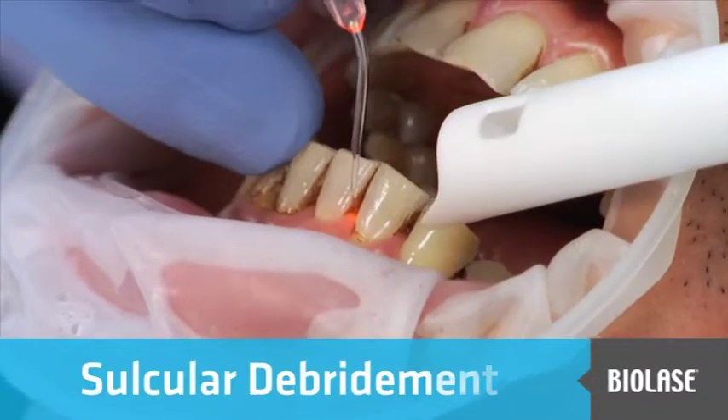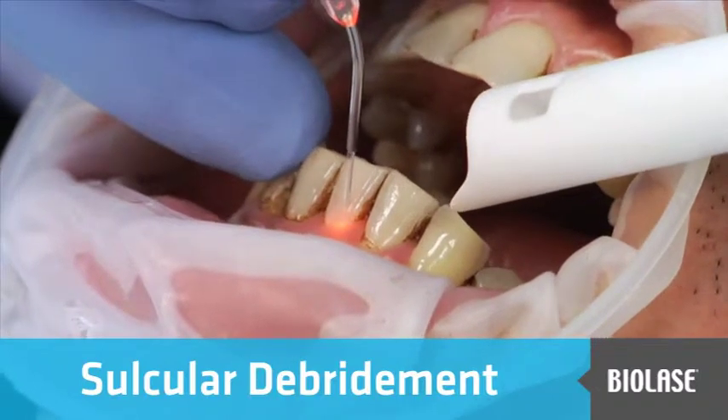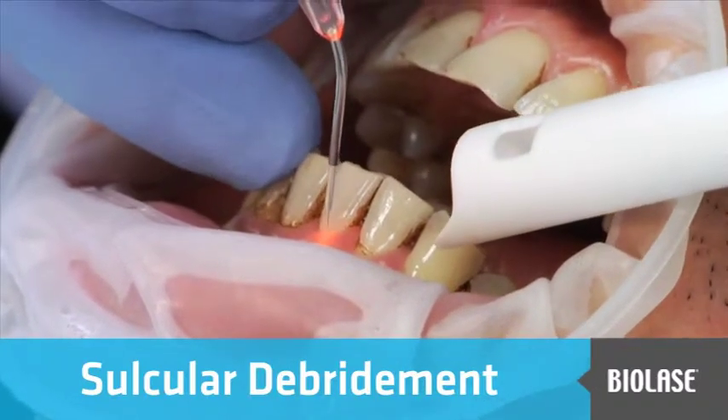Sulcular debridement is performed with the laser in the periodontal pocket setting. The most important technique tip in this case is to use a J-shaped motion.